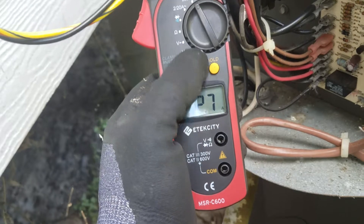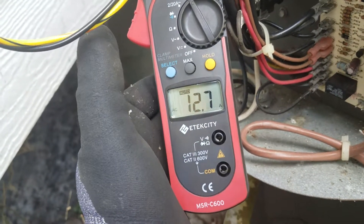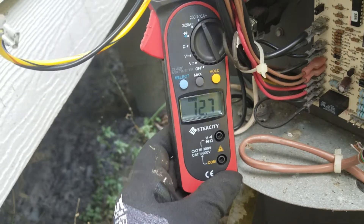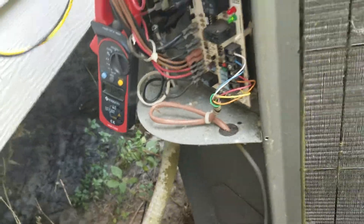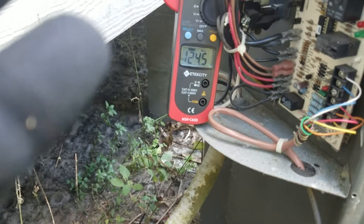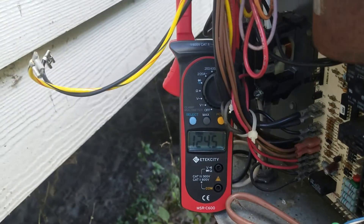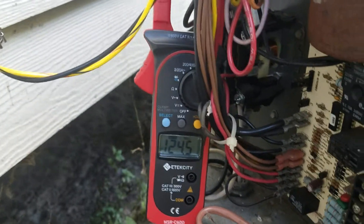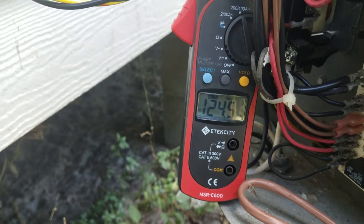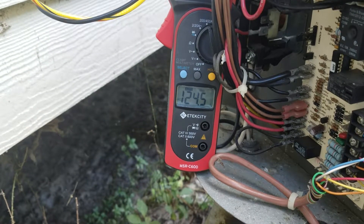It's running at 12.7, but let's see what the max was. That didn't read right. It kicked on showing 124 — let me plug this back in. 124.5. That's what the locked rotor amps are of this kicking on.